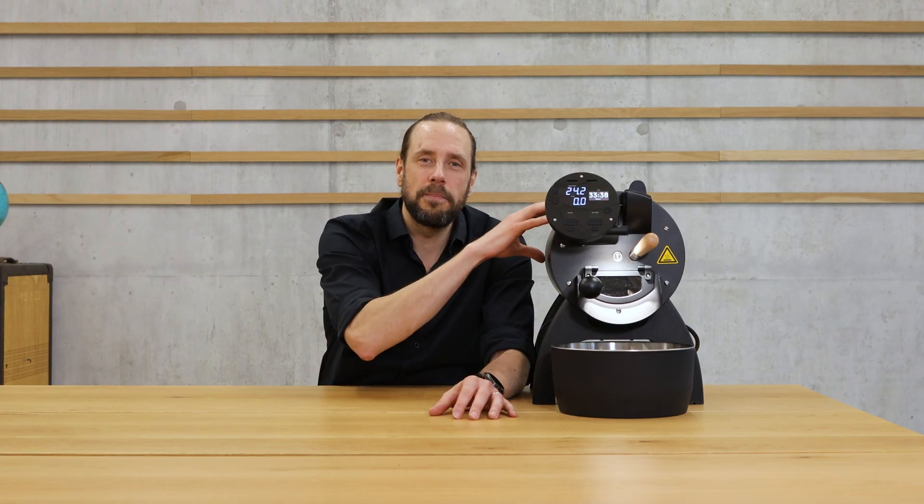The iLeoBullet Masterclass is an online course where we deep dive in four and a half hours into all the technical details of the machine, its functions, how it is maintained, but we also talk about roasting and always do a hands-on approach directly related to this machine, so that you know exactly what to do and how to get the best out of your iLeoBullet roaster. If this is of interest to you, find the link right here or in the description. But now let's start and have a look at the sensors of this machine.